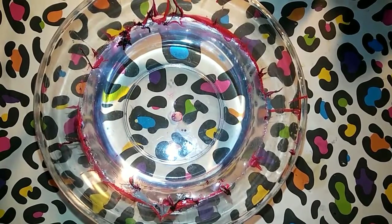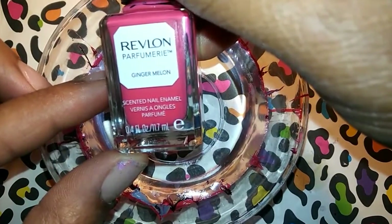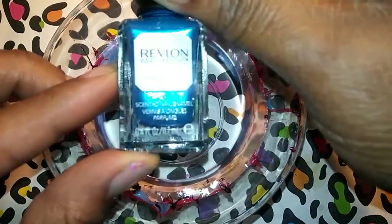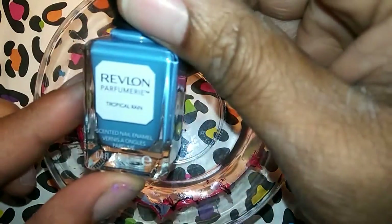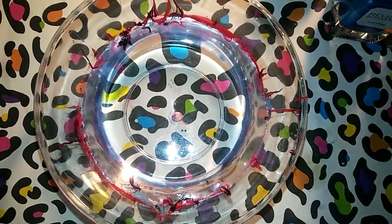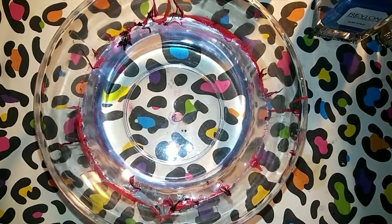We'll try three more colors - this time I'm going to do some blues. I wouldn't recommend nail polish though. Let's do the Surf Spray, and we'll try the Tropical Rain - this one is kind of one of the thicker ones so I don't know how it's going to spread, but we'll try it. And let's do the Espresso again.